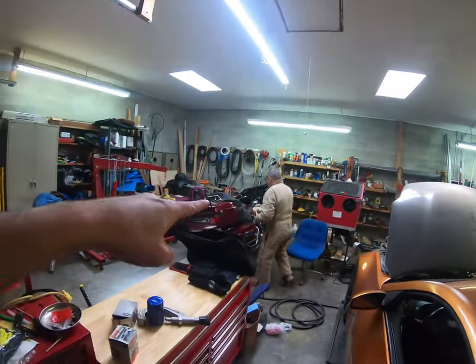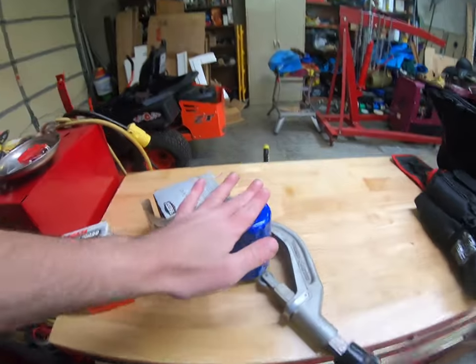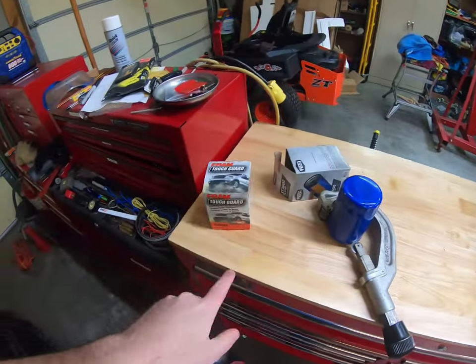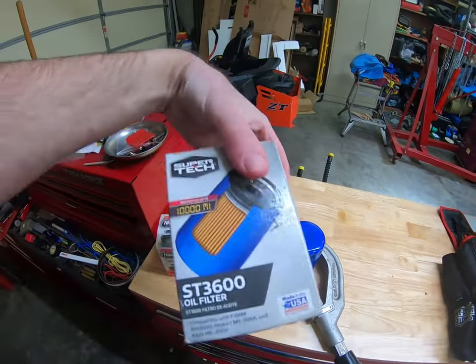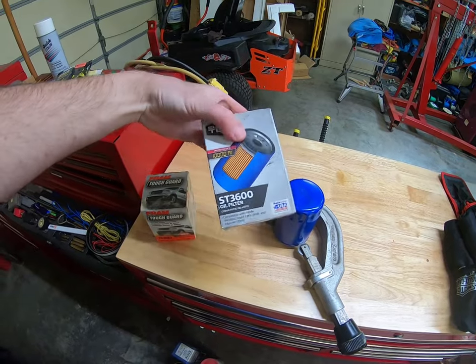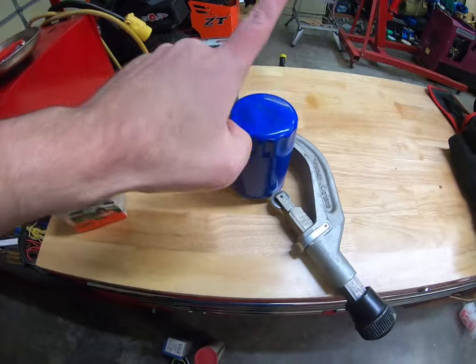Hi everybody, we're out here in the garage today. Steve's gonna help me today. If you saw the video me, Matt, and Derrick did before, we compared the insides of a filter to what a cartridge filter looks like. What we're gonna do today is I found these two filters on clearance at Walmart for a dollar a piece. What we have is what I call a store brand, private label, entry-level filter — this Walmart Super Tech, it was a dollar, 3600.